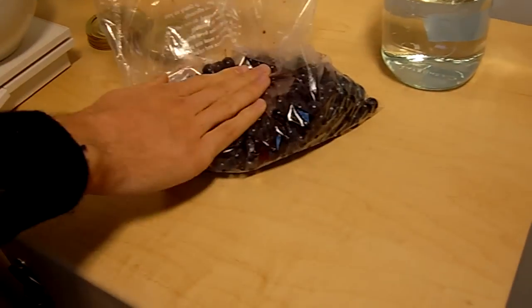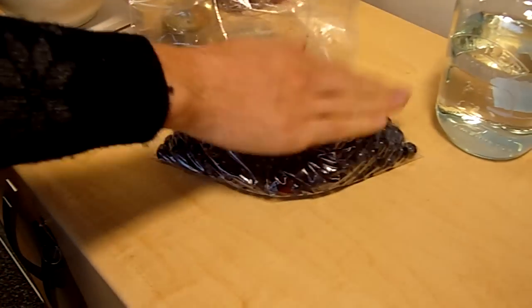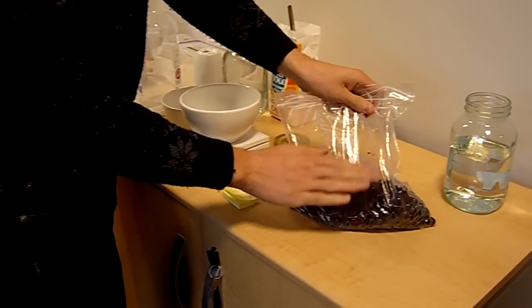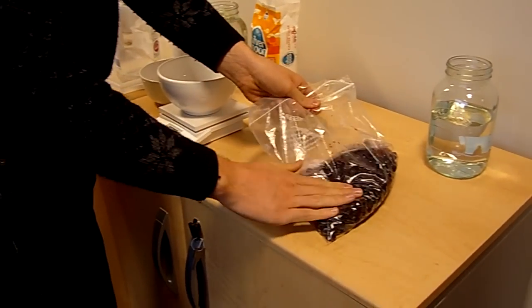I'll bash them a bit, and that'll just mean that they'll break up a little bit. And then when they go into the gin they're... Sounds good. Is that therapeutic? It's not bad.